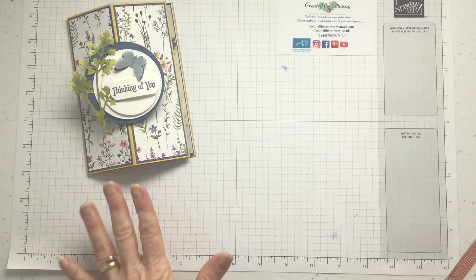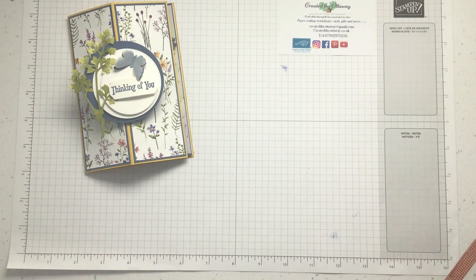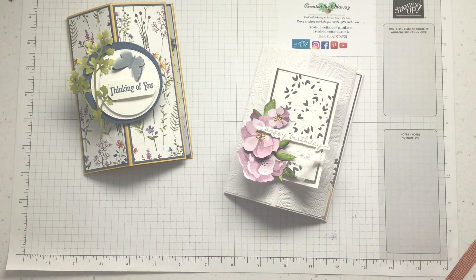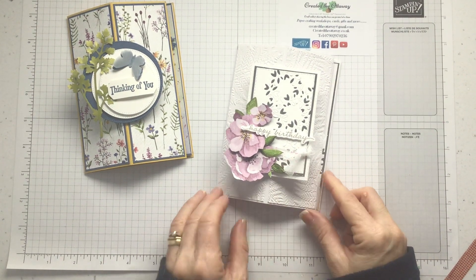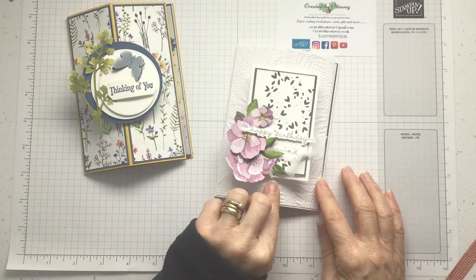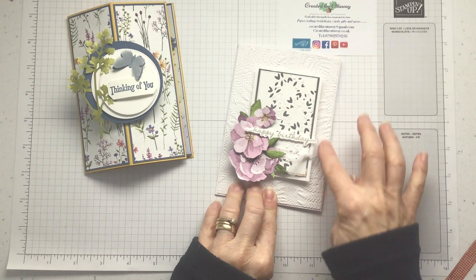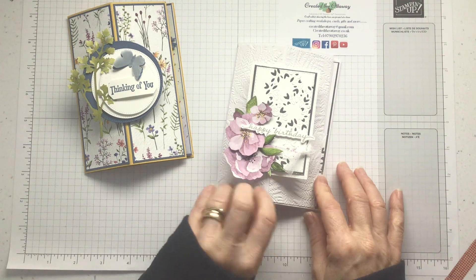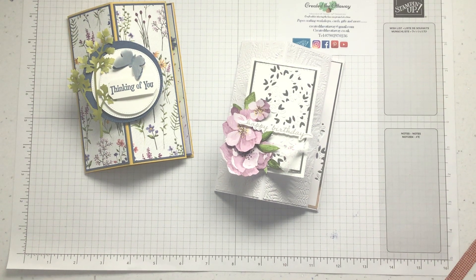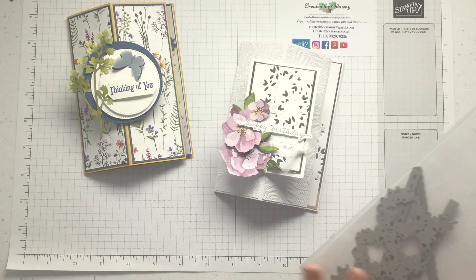That's the first one I made — with celebration paper that I absolutely love. But then I thought, use some of your old stash — which isn't old, it's just not in the new catalogue. I made a similar card before and everybody really loved it, so it's exactly the same card, just to show you how different it looks. I've embossed the two panels on the front and there's a die in that set.